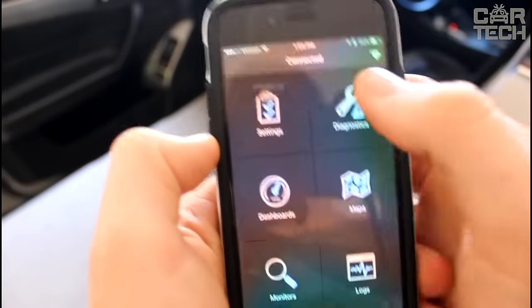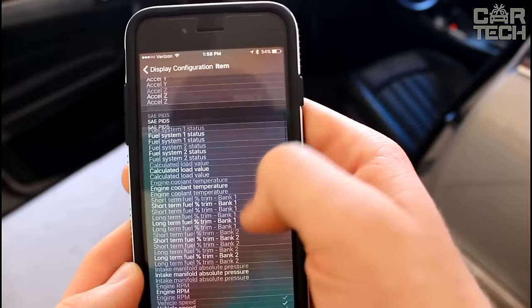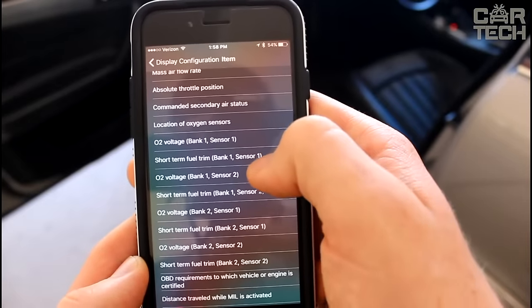The main features of the scanner are reading and viewing all fault codes, identifying faulty sensors, resetting errors, and much more.